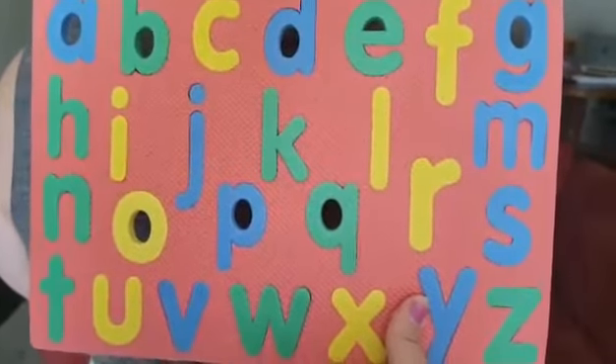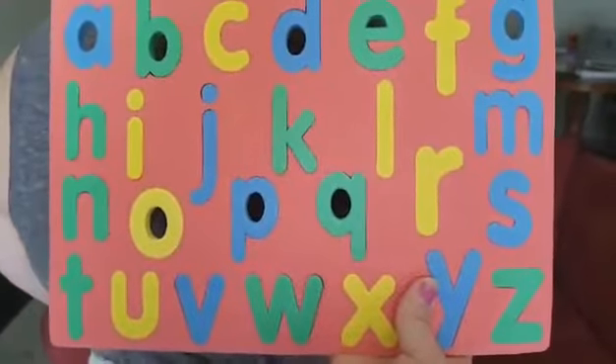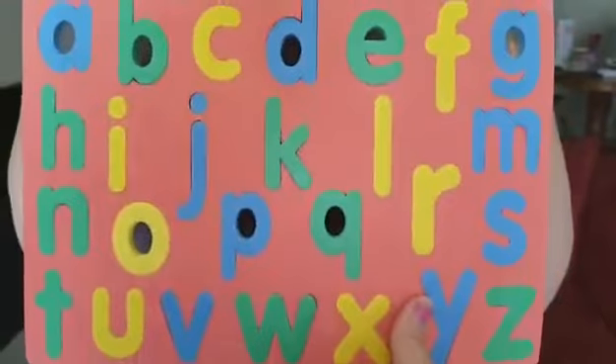Hi friends, today we're doing letter knowledge ideas. If you have these letters in your kit you can use them, or you can write all the letters on a piece of white paper and it can help you trace it either on your sibling's back or your mom and dad's back, and you guys can take a turn doing it.